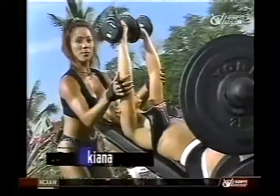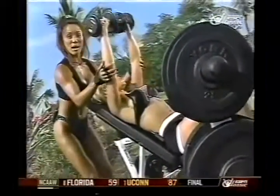She's going down nice and slowly, pressing the weights right above her upper chest, exhaling on the way up. Perfect.